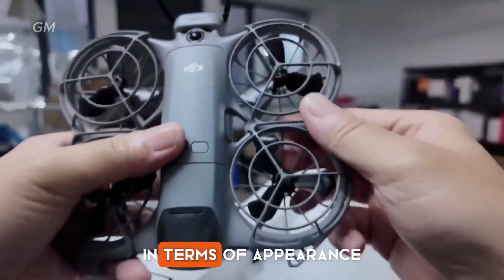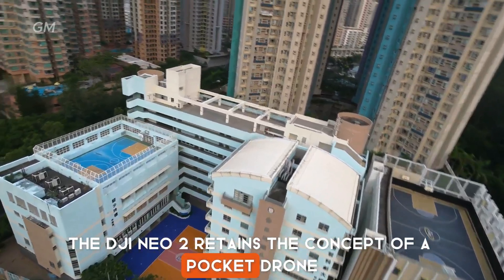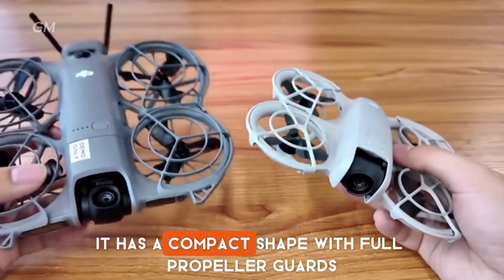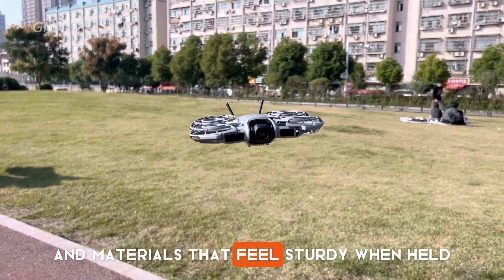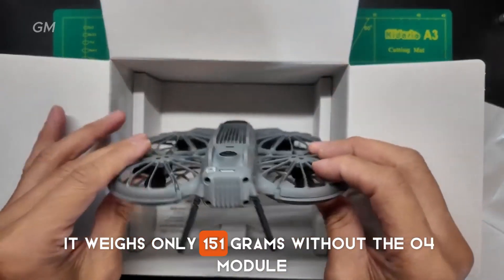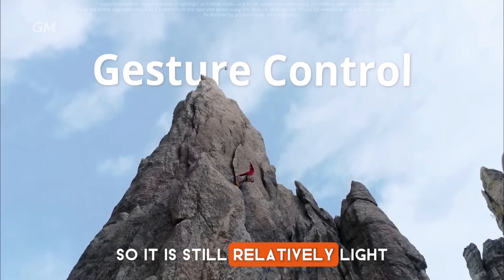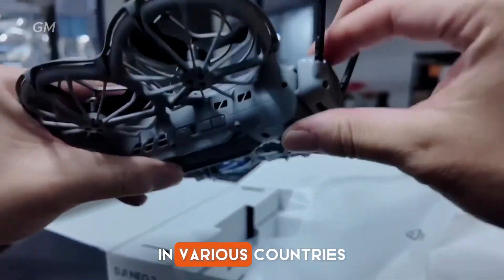In terms of appearance, the DJI NEO 2 retains the concept of a pocket drone that is easy to carry anywhere. It has a compact shape with full propeller guards and materials that feel sturdy when held. It weighs only 151 grams without the O4 module, so it is still relatively light and not subject to many registration rules in various countries.